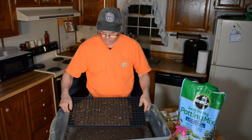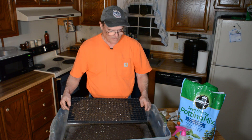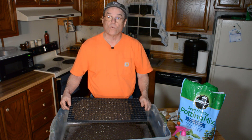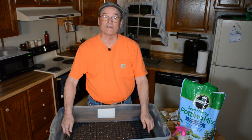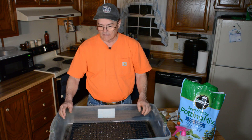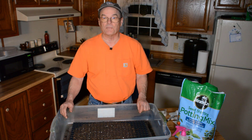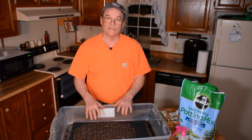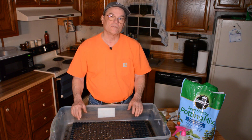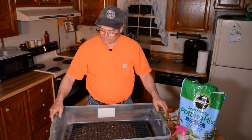One thing I've had trouble with in the past with this seed starting mix — I start these in my house where it's nice and warm. It's the 19th of February and we're in Piedmont, North Carolina, a little ways northwest of Charlotte. We can't really put stuff in our garden until at least the middle of April, so about eight weeks away, but we can start these seeds indoors.